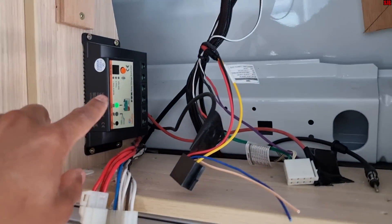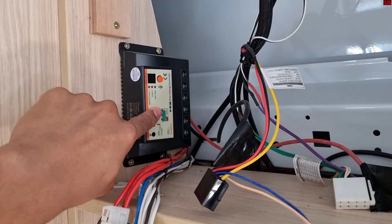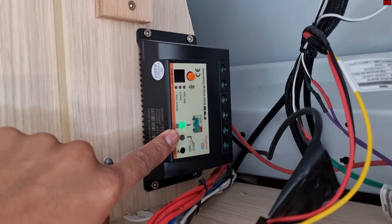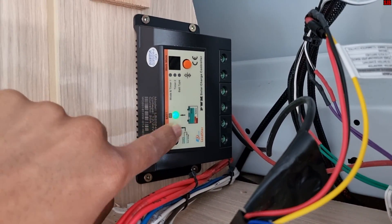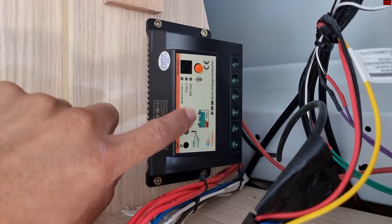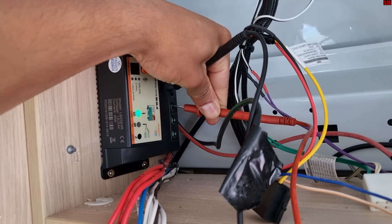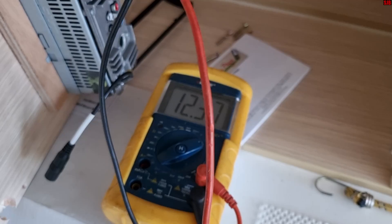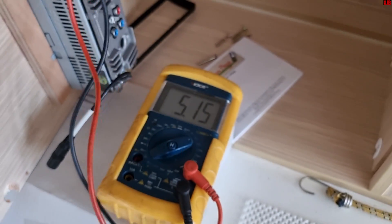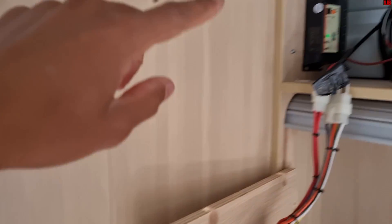This is the solar charge controller, so our next step is to check for voltage here on the battery side. We can already see there's a green light on the controller, indicating the battery is okay — the state of health is fine. By touching the probes to the battery terminals on the solar controller and measuring volts DC, we get the same voltage as we measured at the battery directly, confirming that all the wiring from the battery to the controller is good.